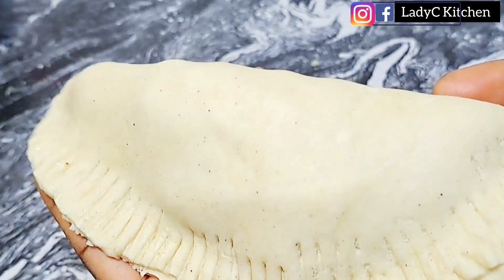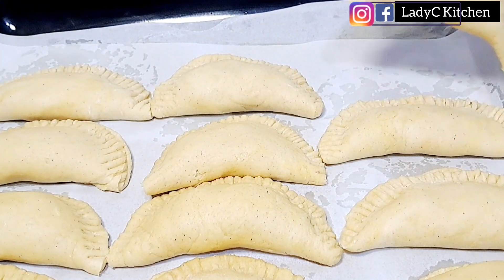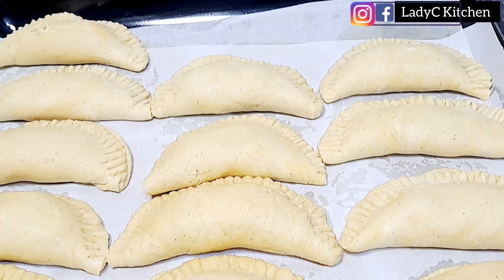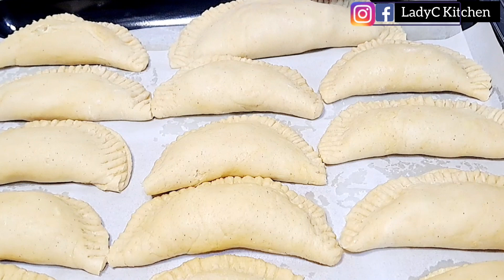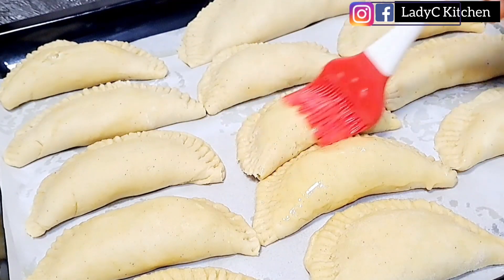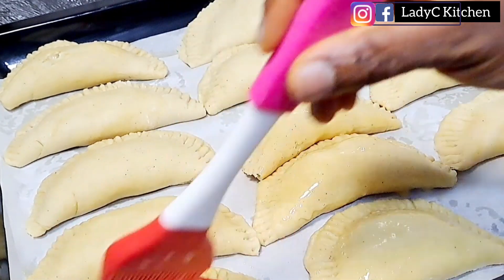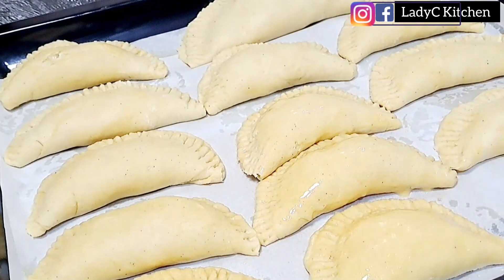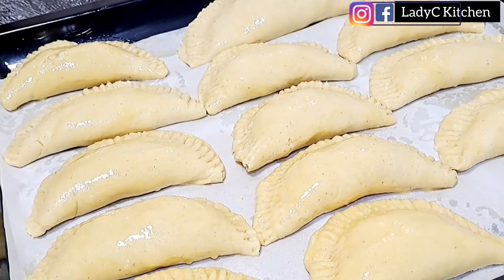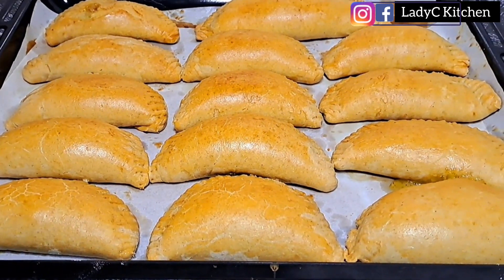Assemble the pies in a baking tray. Now brush with the egg — this is going to give the pie a shiny look at the end of baking. The pie is now ready to be baked. It should be ready within 25 to 30 minutes.